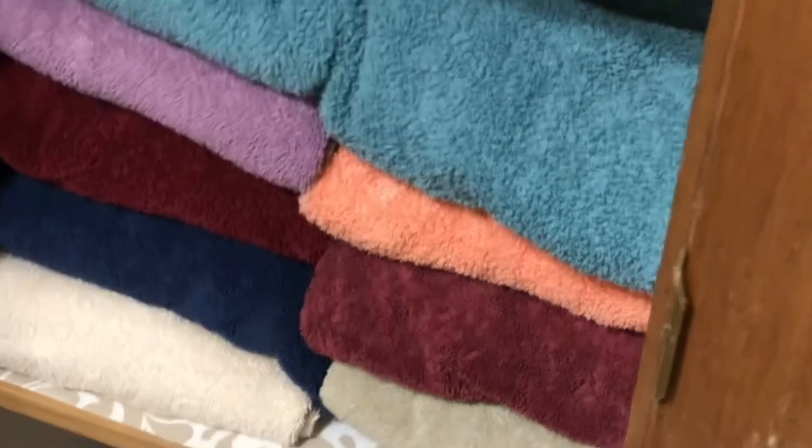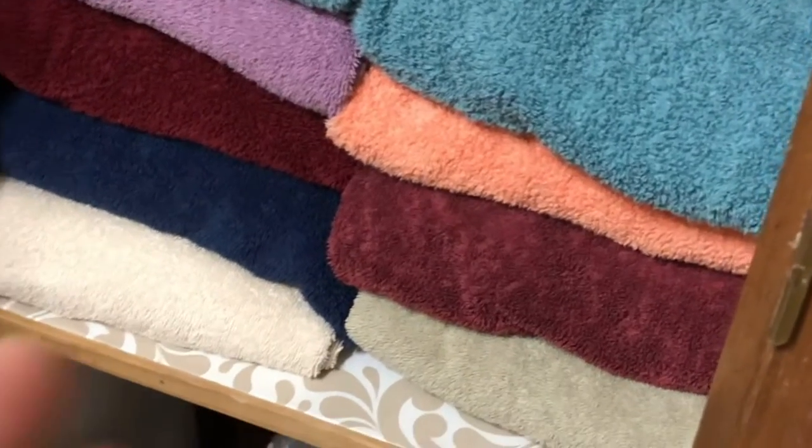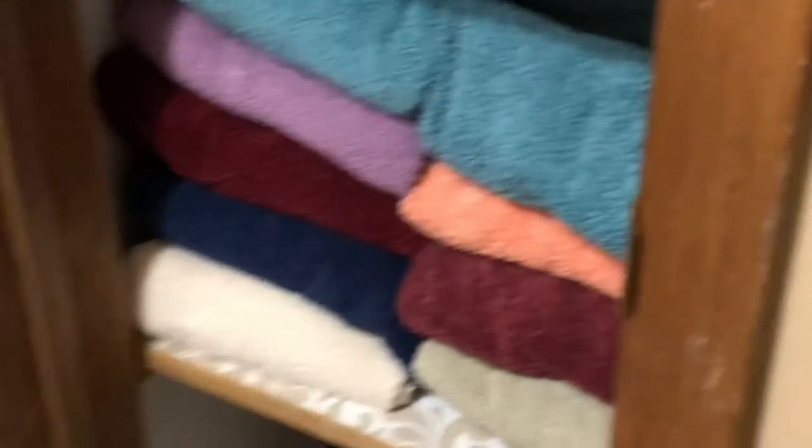On the towels, I'd like you to fold them in thirds, so they will fit in a double stack like this. That's very helpful when you clean the bathroom.